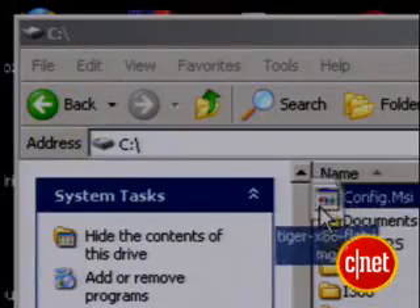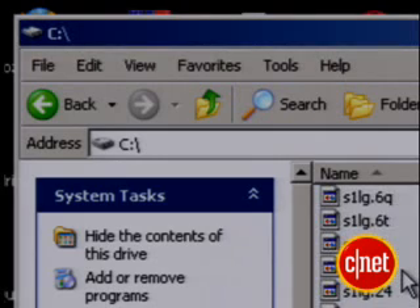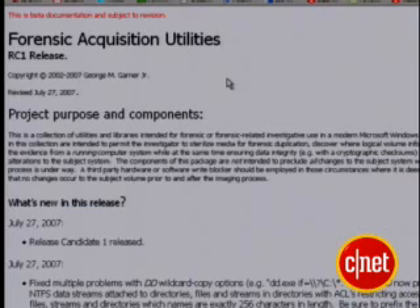Let me show you how a patched image would work. I moved my patched image into the root directory of my C drive. Next, I needed Forensic Acquisition Utilities from gmgsystemsinc.com. It's a pretty powerful tool that I used for a mundane purpose: copying the OS X image bit by bit to an external drive to make it bootable. It's also a useful tool for making that backup image of your OS X drive I talked about earlier.